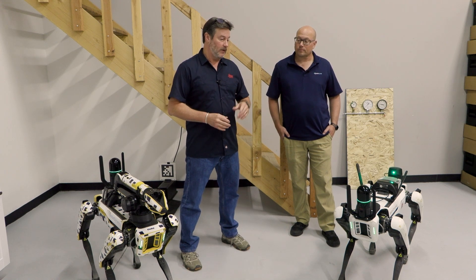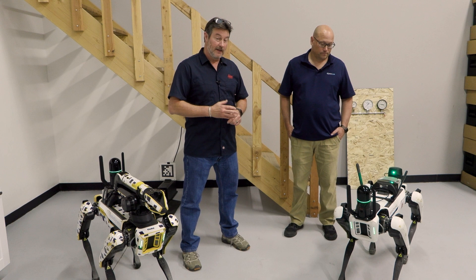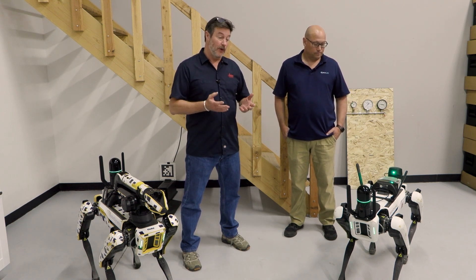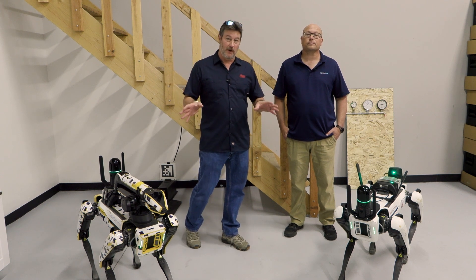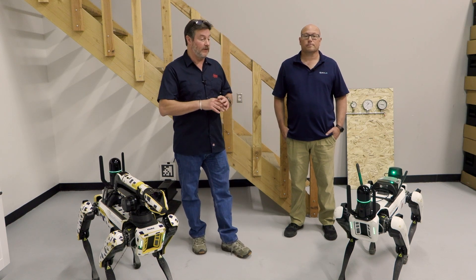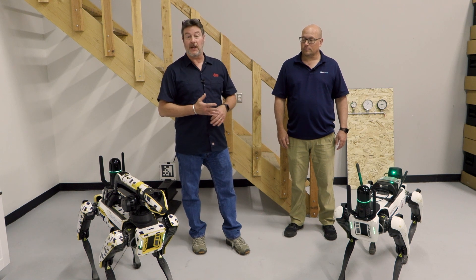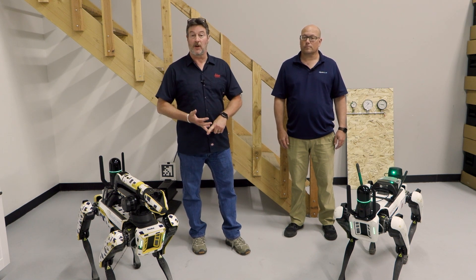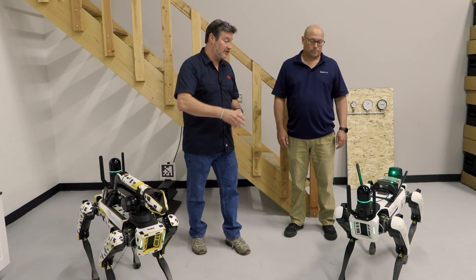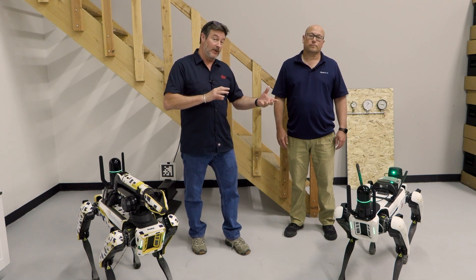This laser scanner — both of them — is scanning at 420,000 points per second. They scan at 360-degree horizontal by 270-degree vertical field of view, which is pretty much everything but the dog itself. It has a range of 25-meter radius, so picture a 50-meter dome of data being captured. Applications range from mining to building construction, where GCs use this for progress monitoring and clash detection against their BIM plan model — what's in place, what is wrong.